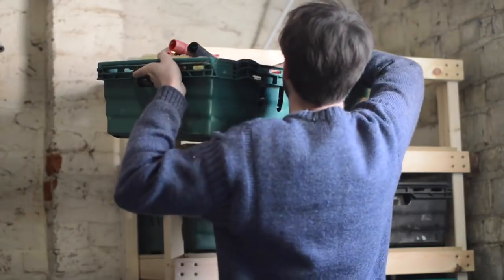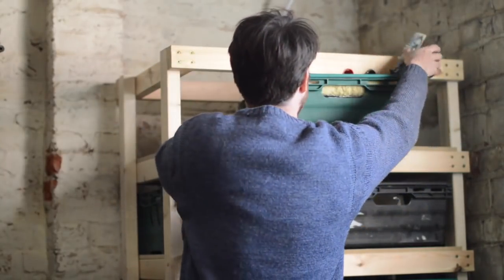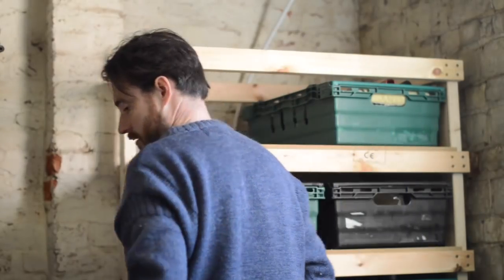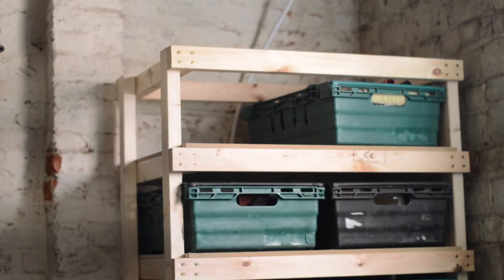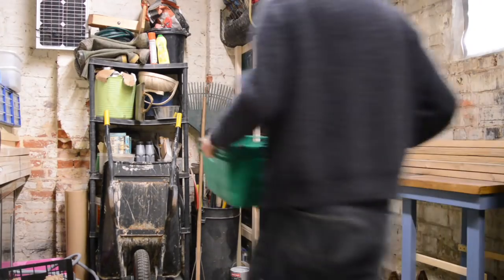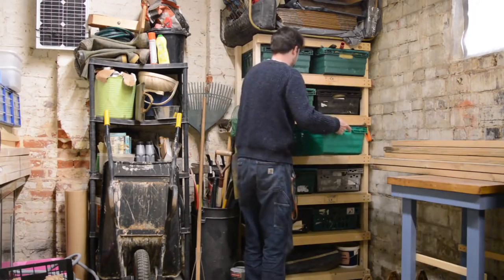And that's it all done. I said it was a quick easy dirty shop project, but for a few 2x3s screwed together you can't believe how happy I am with it. It's created so much extra space for me and now I know where everything is. Thanks for watching and please subscribe for more videos!